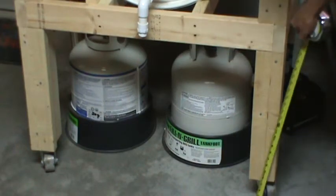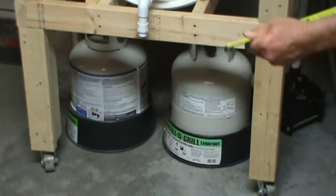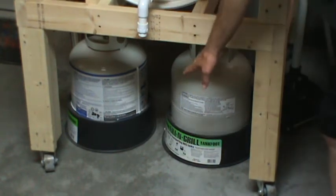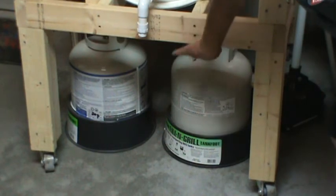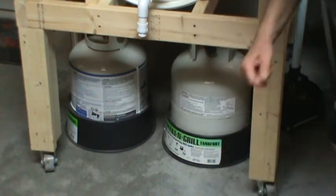These leg supports right here, you need to cut 18 inches long. The reason I did that is to make sure that a 5-gallon bucket would fit under here real nice. And when you add 3-inch wheels, it's going to add 4 inches to your height. So the bottom of this shelf is going to be 22 inches off the floor after you add the wheels.